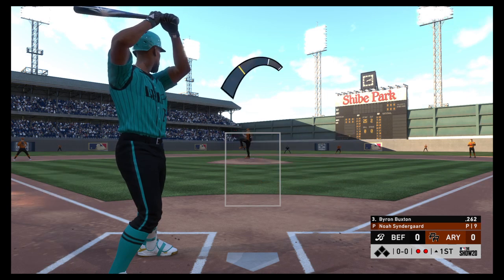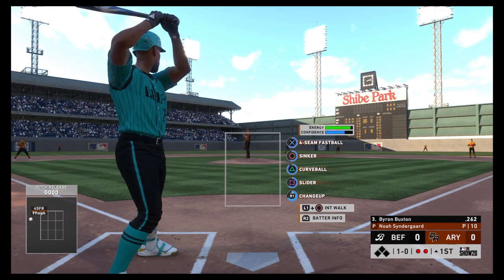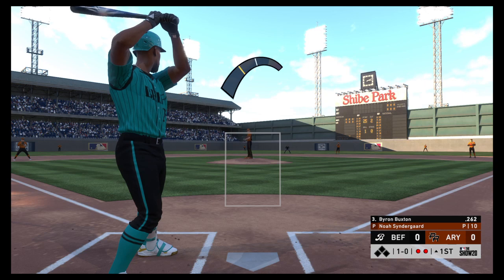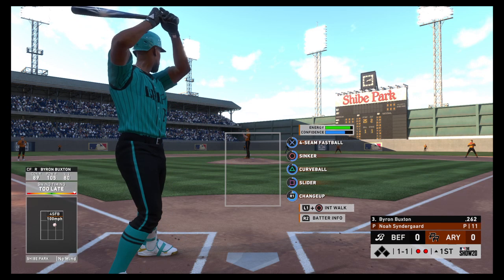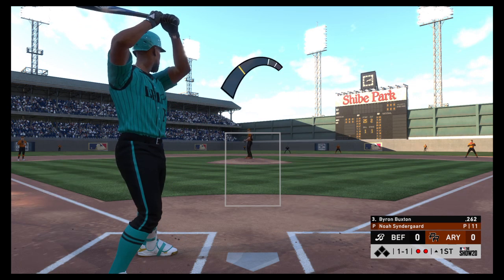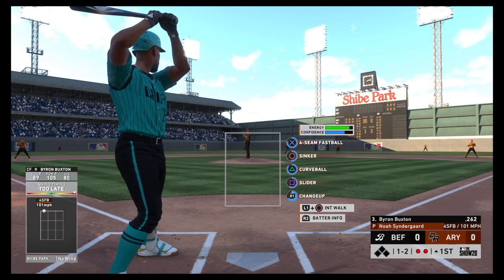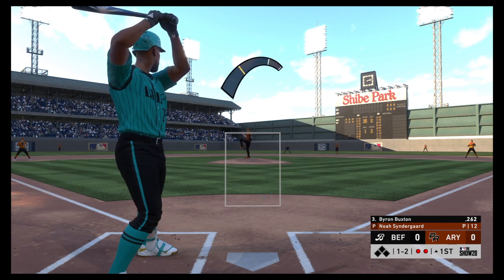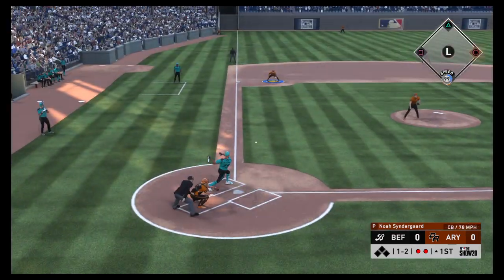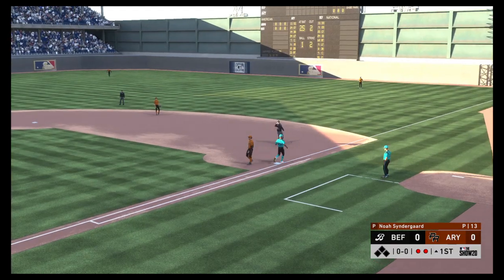He lays off — 1 and 0. He's going to have to work that heater to both sides of the plate. He can't get away with missing over the heart of the plate all night. It moves to a ball and two strikes. The pitch — he's right there. Throw to first to get him easily, and the side is retired.